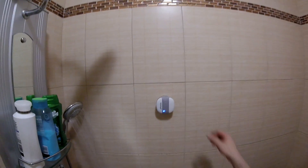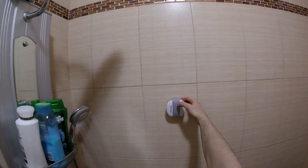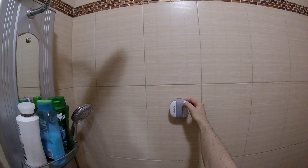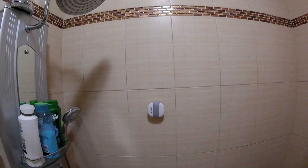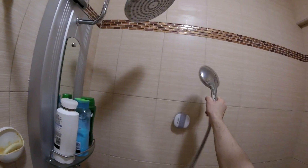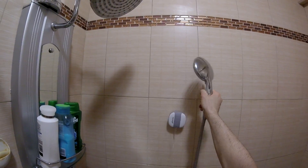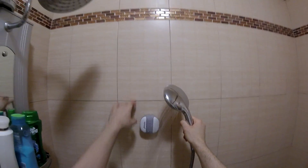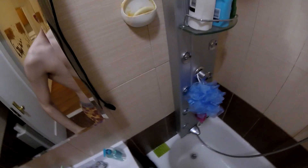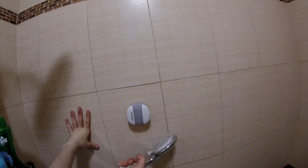All you need to do then is stick it to the wall and play your music. As you can see, the sound quality is very nice. You can turn music on and off and skip songs forward and backward right from the speaker while you're in the shower.